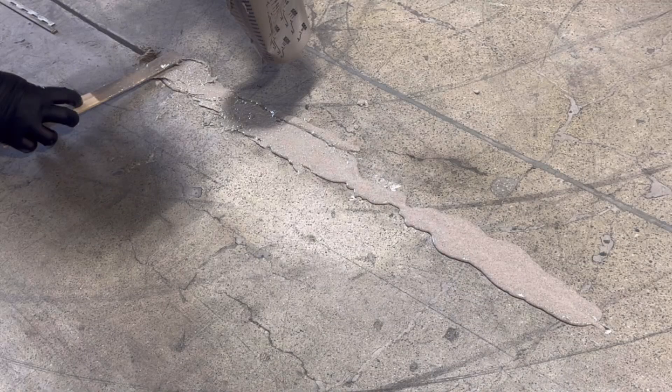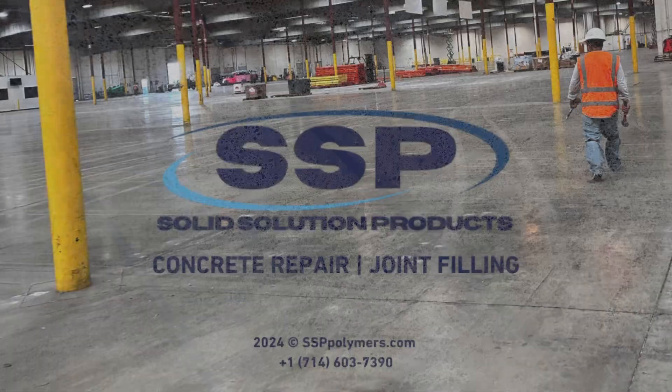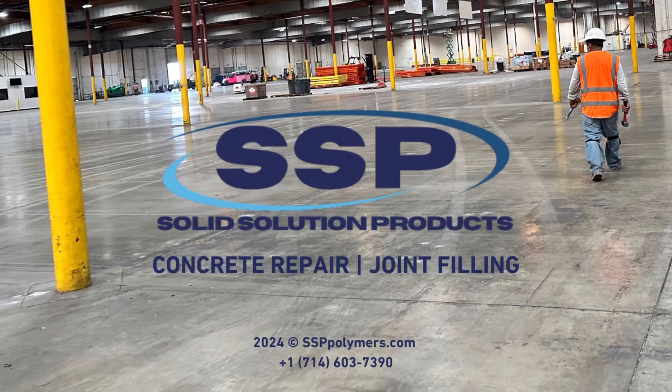Experience a superior long-lasting solution that simplifies the repair process while upholding sustainability. Make sure to hit the subscribe button for more concrete floor prep, repair, and joint fill education. For technical specifications and product selection, visit us on the web or comment below.